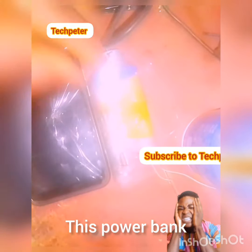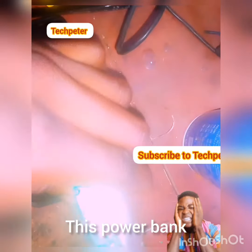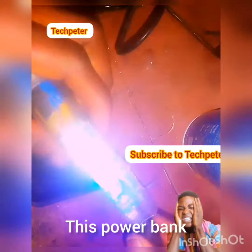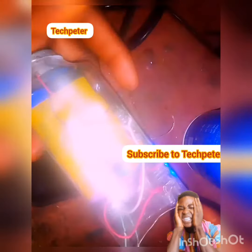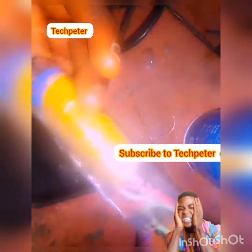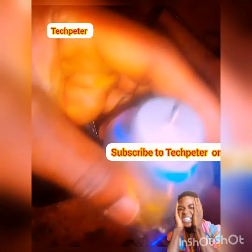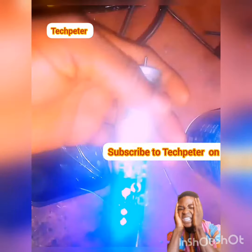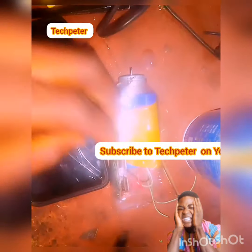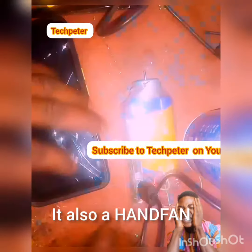Welcome to my channel. This is a power bank hand fan — you will see the hand fan when I finish. It's a power bank and also a hand fan. I will finish this soon. If you want to see how I made it, search TechPita on YouTube and the video on my channel will show up.